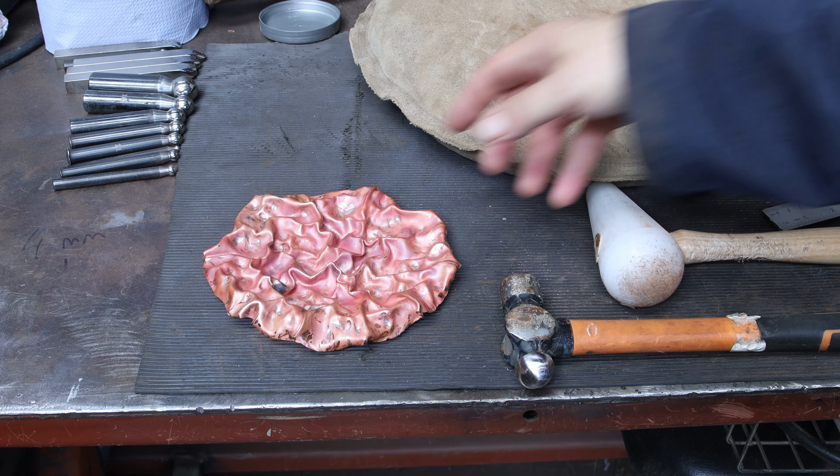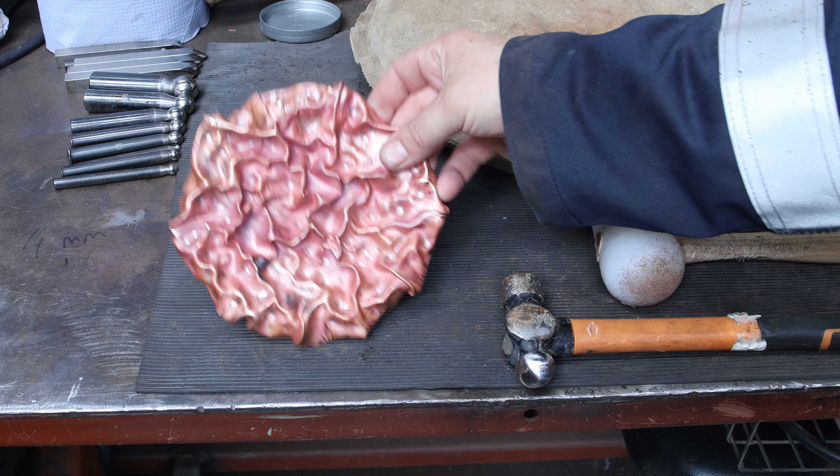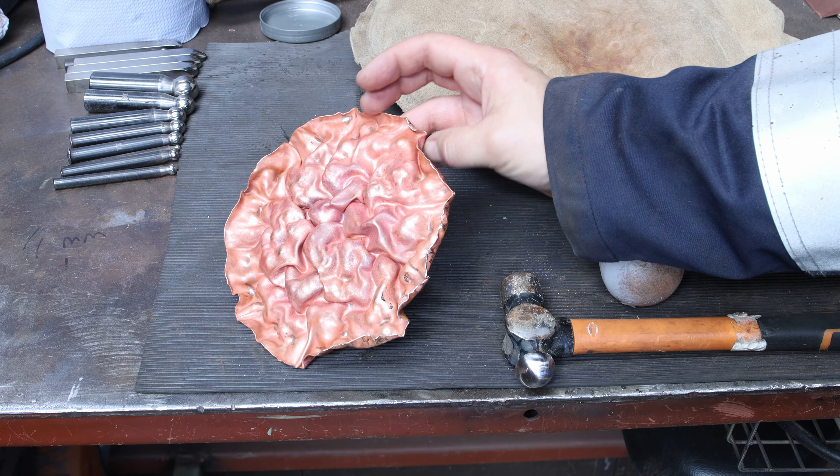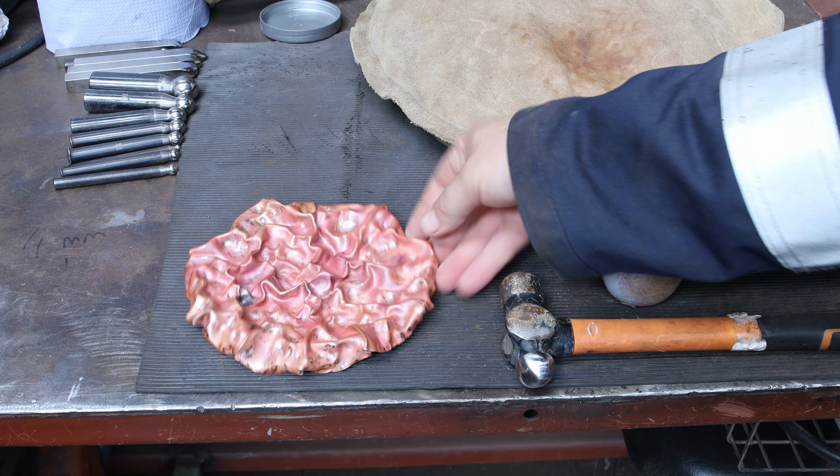Before working on the main piece I decided to try it out on a small scale, because until that point I wasn't sure if it was going to even work. Starting small is a great way to test it out, also because I knew I could use that to do some tests later on with the patina.